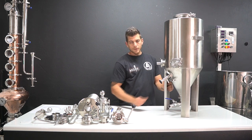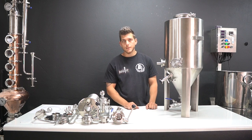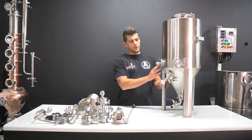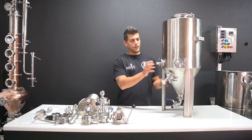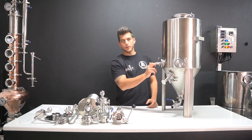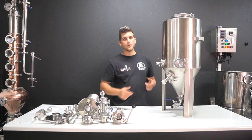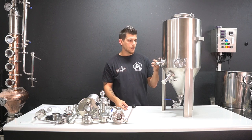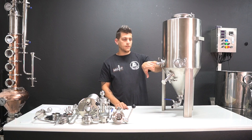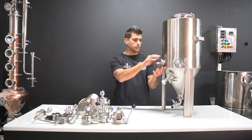Going upwards you've got a sampling valve on the body just to take sample and gravity readings, with a nice slow flow rate so you don't spill a lot. On the side of the body we give you a thermal well. The thermal well allows for either a digital thermometer or the probe of any digital device - you can run an STC 1000 on it if you have a heating element or a cooling coil in. The probe of the STC 1000 will go into the thermal well to take those readings, or a PID for that matter.